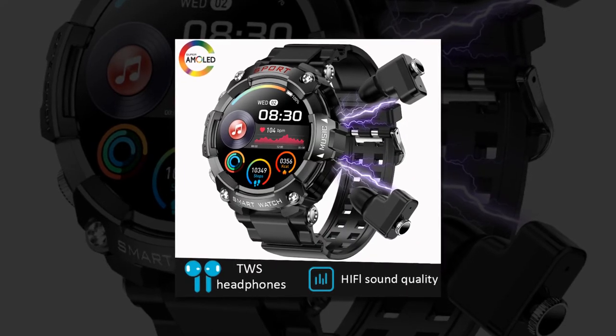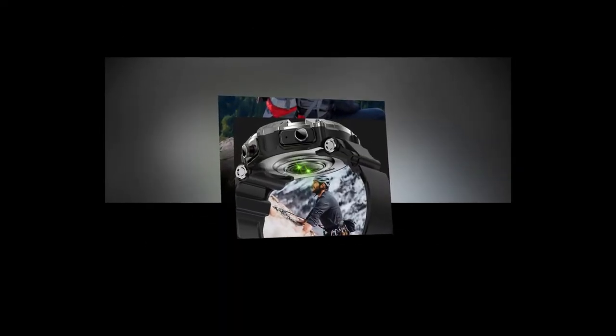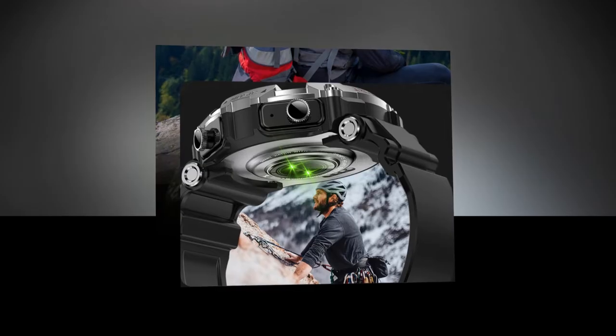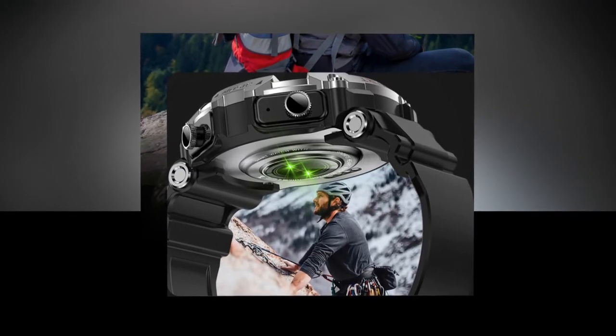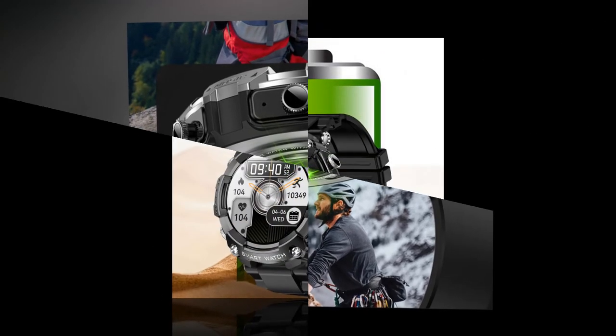Furthermore, the integration of the earbuds into the watch's design offers unparalleled convenience. When not in use, the earbuds can be conveniently stored in the watch's magnetic charging case, ensuring they remain secure and fully charged whenever needed. This seamless integration minimizes clutter and streamlines the user experience, making transitioning between smartwatch and earbud functionalities effortless.